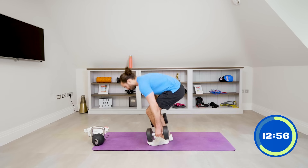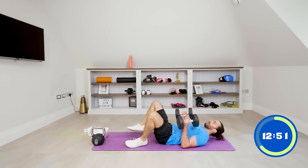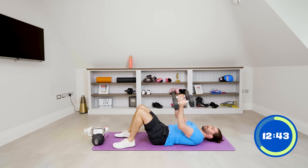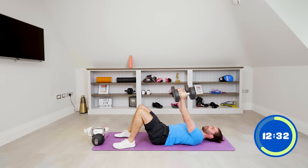Down to the floor press — ten floor press, into ten press-ups. Let's go: one, two, three, four, come on, five, six, seven, eight, nine, ten.